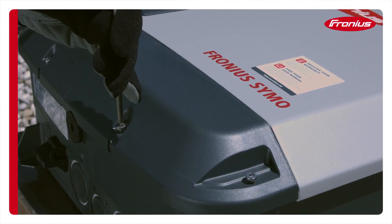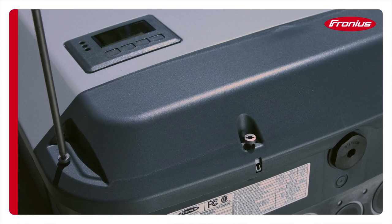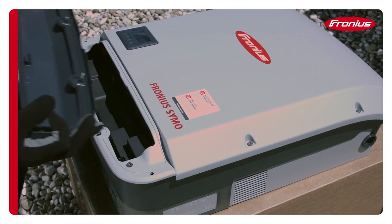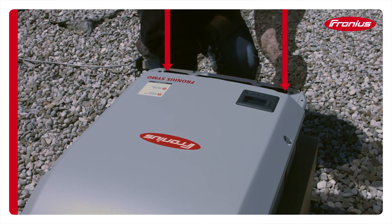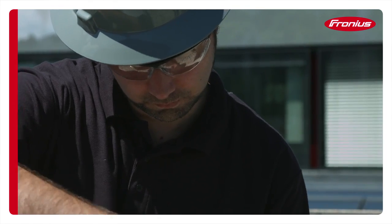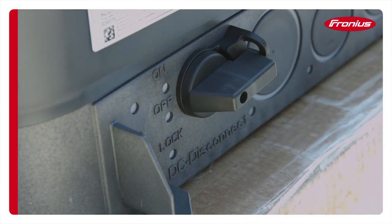Use a T25 Torx driver to remove the four screws on the DACCOM cover. Release the two securing screws that hold the inverter to the mounting bracket. The inverter can be released from the mounting bracket when the DC disconnect switch is in the off position.